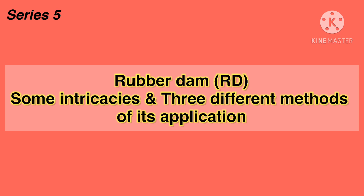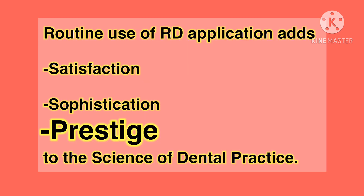In this series on rubber dam, we are going to describe some intricacies and three methods of application of rubber dam. After having used rubber dam regularly for almost three decades, I would like to share with you that employing rubber dam in routine dental practice adds to your satisfaction, sophistication and prestige.